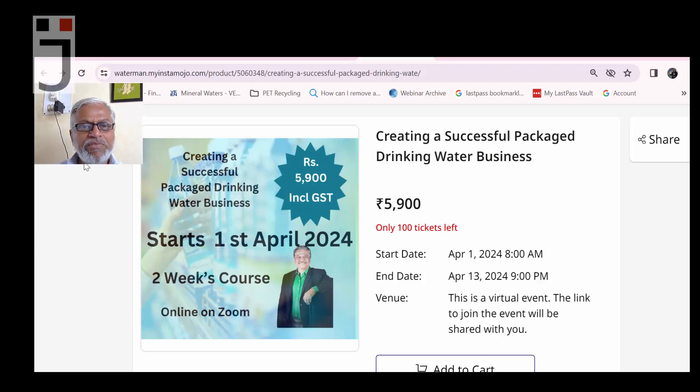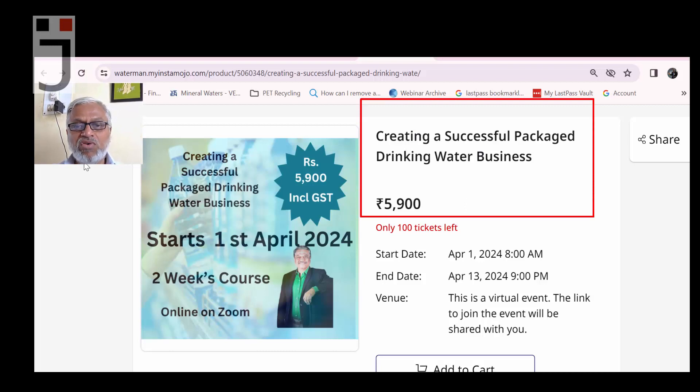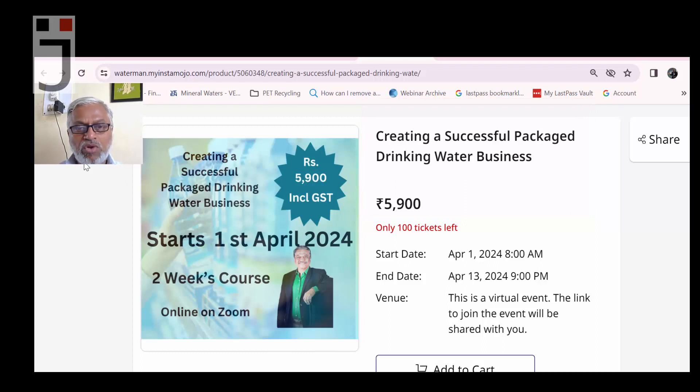This is a revised, more business-focused course. The fee is 5,900 rupees — that's 5,000 plus GST. It starts 1st April 2024, runs for two weeks online on Zoom. Payment via credit card, debit card, GPay, etc. We have a maximum of 100 admissions, though we expect around 30 to 35 people to join.